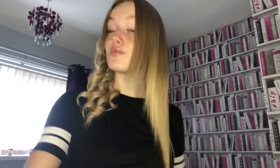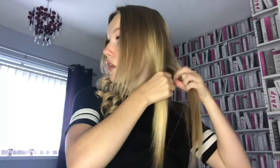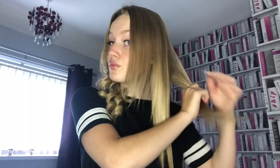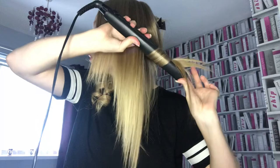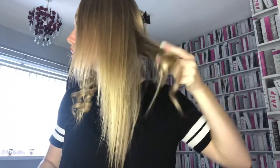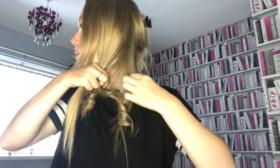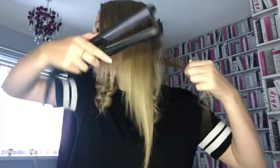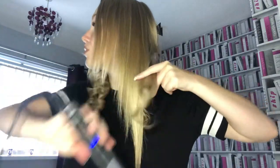I'm now on the other side. I'll take a section from the back, making sure the section is not too big or too small. I'll then grab my straighteners and curl towards my head to create the curl away from my face. I missed a little bit of hair so I go back and get that piece and re-curl it towards my head, creating the curl away from my face.